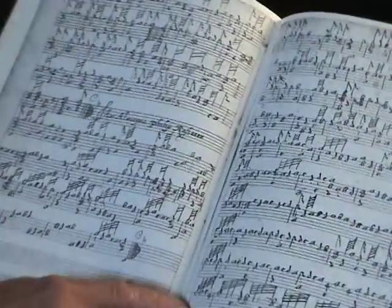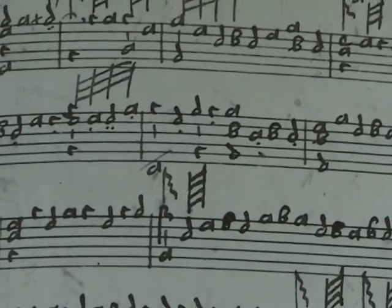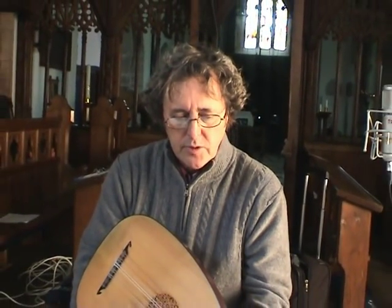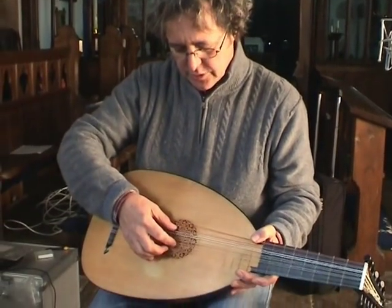You've essentially got six lines, which represent six strings, and then the letters tell you which frets to utilise on each string. There's a whole wealth of music for both lute and vihuela that only employs these six strings or courses.